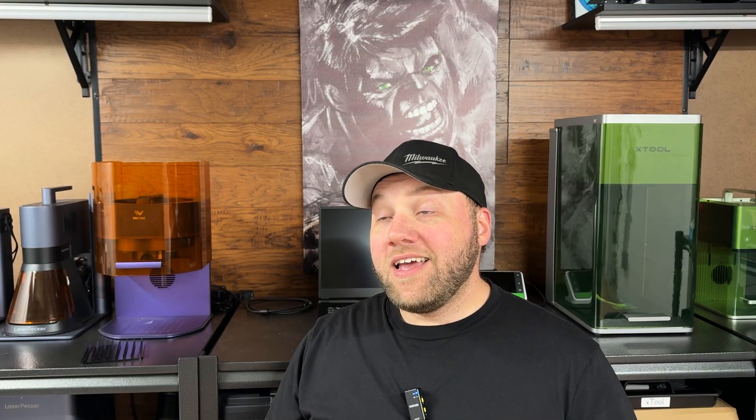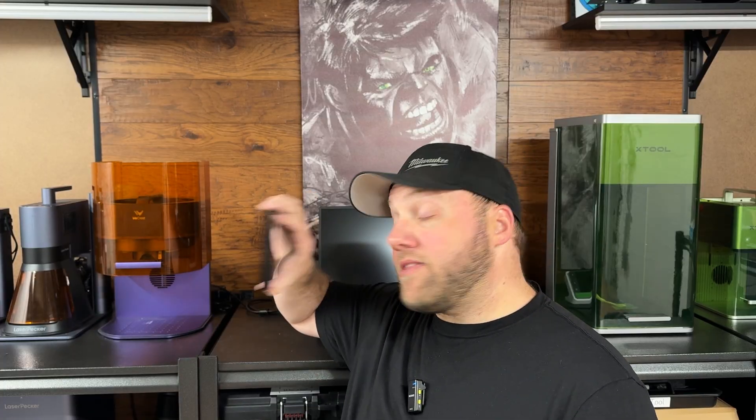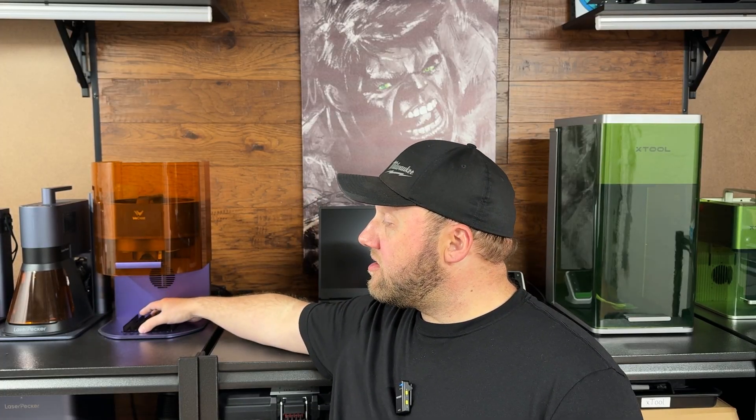We're going to show you how to prepare the glass for engraving on a diode laser — you do have to do something special to make it work. Then I'm going to show you it engraving, then we'll show you washing it off and preparing it for your final project. We're doing a picture frame today, so let's get into this.